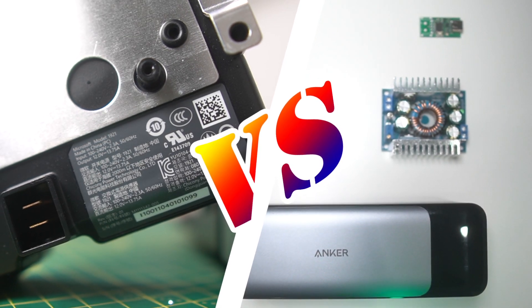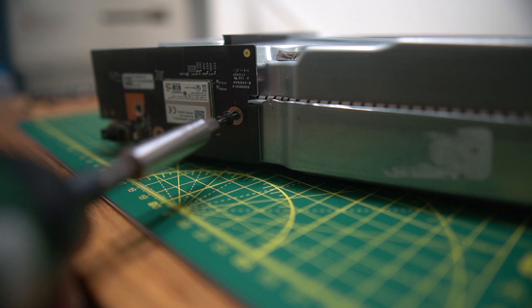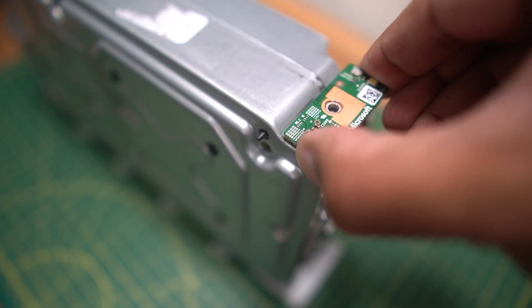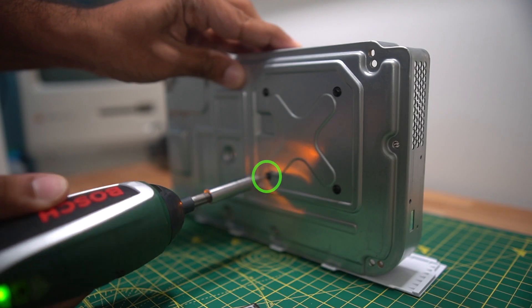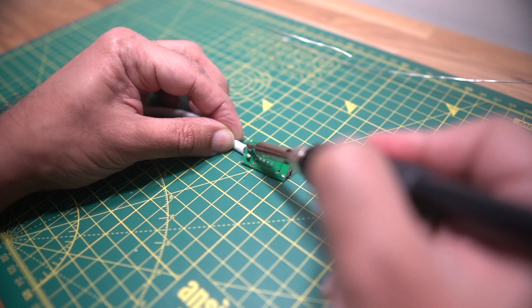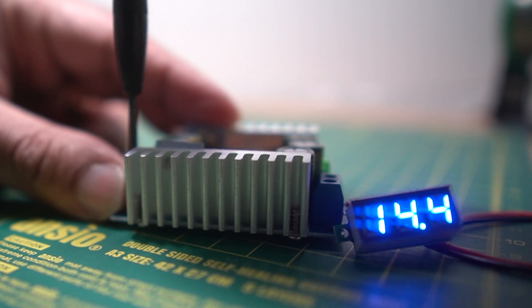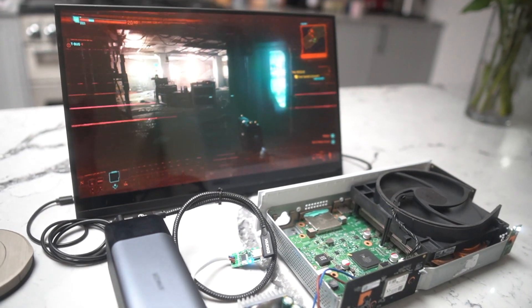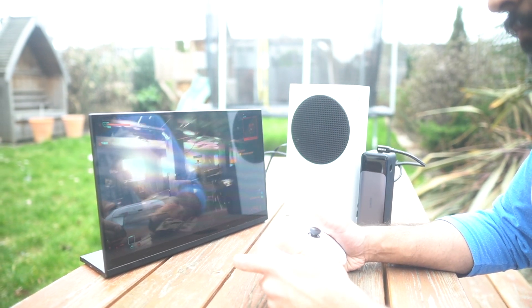This step-down or buck converter should do just that. And that just leaves the whole 5-amp thing. If you do the math, the Xbox is now running with just 60 watts of power, which I'm a bit nervous about. Can this setup deliver enough power to keep the Xbox running? Let's build it and find out. So far the console seems to be holding up to heavy gaming, whether I'm using a mains charger or a power bank. With my portable screen and this Anker power bank, I'm getting about an hour of Cyberpunk 2077.